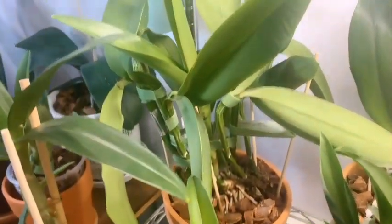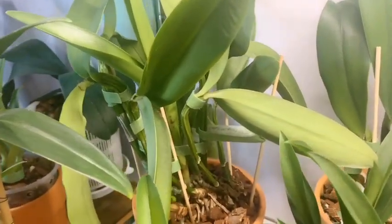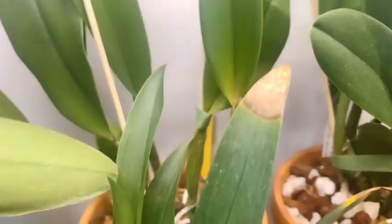Then we have our Phalaenopsis Baby Pink Cloud that I'm waiting on to produce a keiki. On the shelf below we have my white Cattleya that resembles the Hawaiian Song, working on lots of growth.